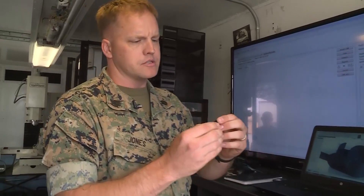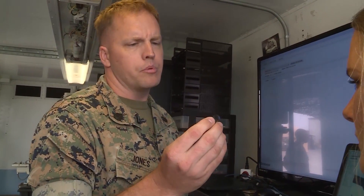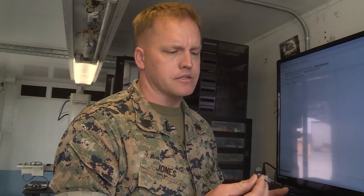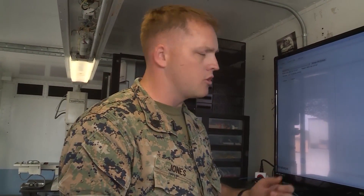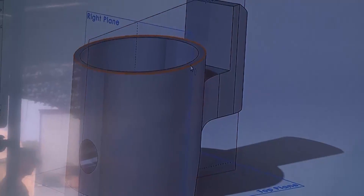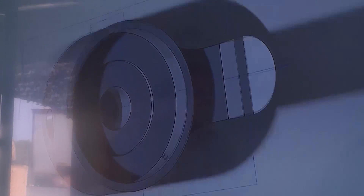We start off with a part — this is a simple selector switch. It takes a night vision goggle scope and turns it on or off. The switch we're about to print regularly breaks. It's not a part that's replaceable, so when it goes, it usually means $10,000 for a new set of goggles. And if you're on the front line, it could take weeks to reach you. We're going to print one in 14 minutes for around 30 cents.